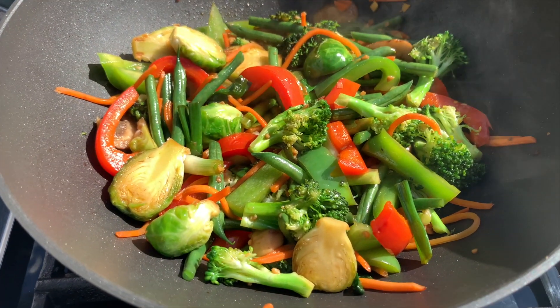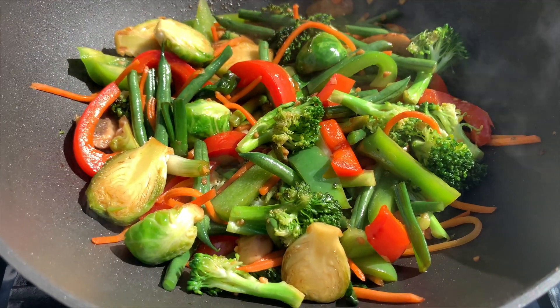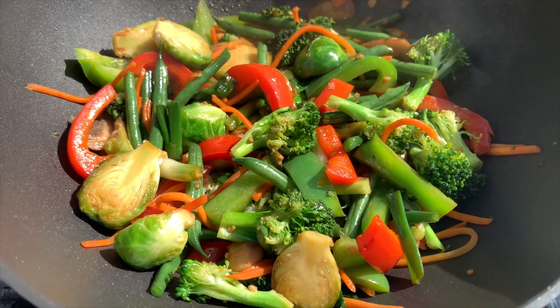This smells out of this world. It smells so amazing — wish you guys were here.